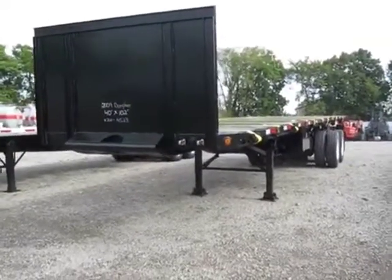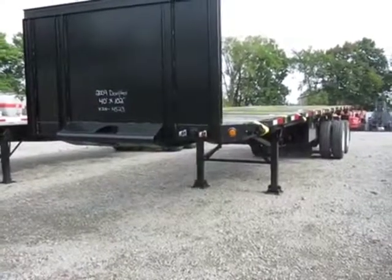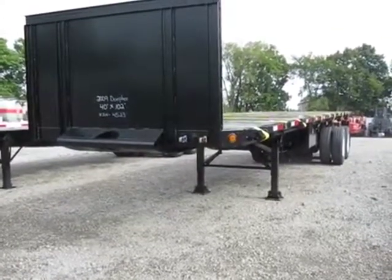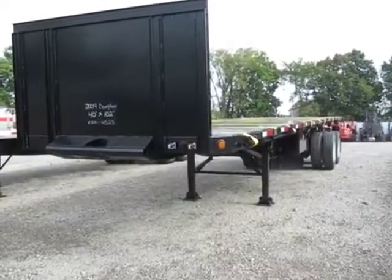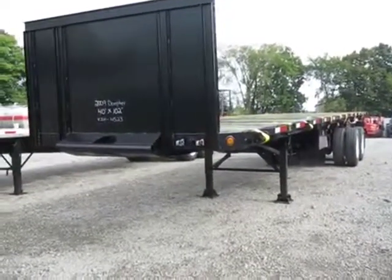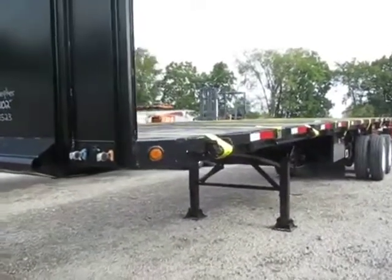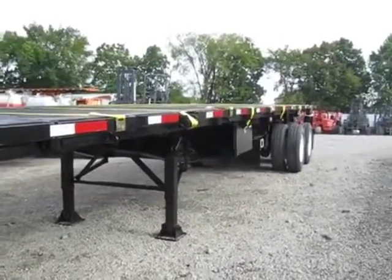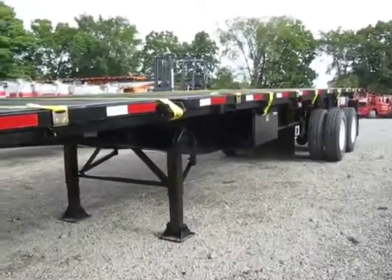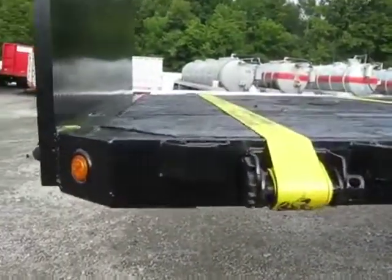Good morning and welcome. Today we're going to give you a walk-around video of a 2009 Depker 40x102 flatbed trailer set up with a headache rack, straps, ratchets, toolboxes, and best of all, a dual universal forklift mounting kit on the back. This trailer is set up so that we can put a package deal together for you so that you can put it to work, haul your material, and make money. We are your one-stop shop. Take a look.